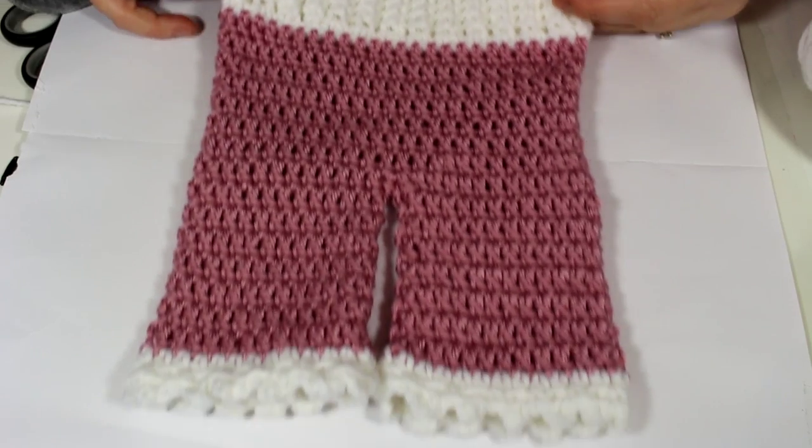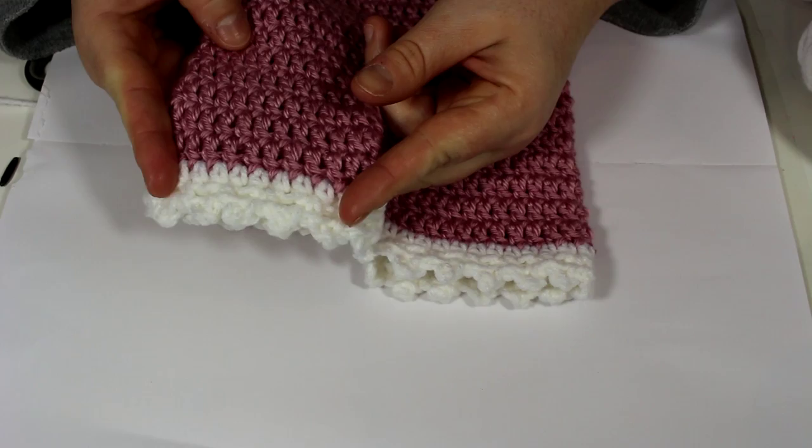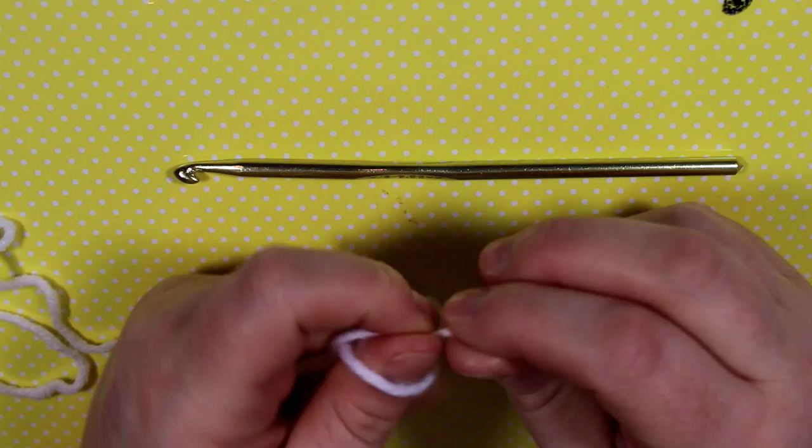Hey guys, welcome back for another crochet tutorial. Today we will be making these really adorable baby pants — newborn size. I'm making these for a photography photo shoot. I'll be working with worsted weight yarn: Red Heart in white and Red Heart Soft in pink. I'll be using a 5 millimeter hook.